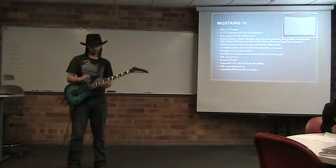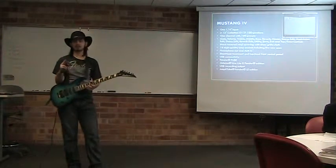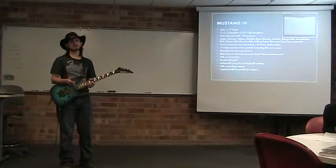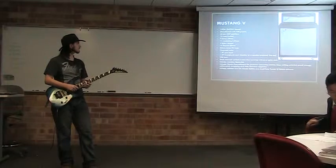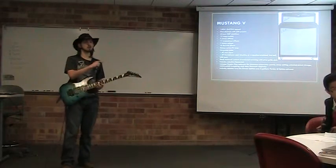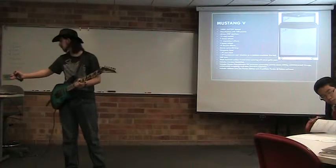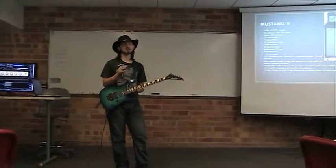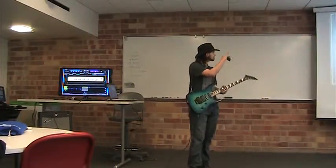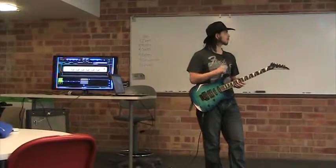Past that, there is the Mustang Four, which has two 12-inch Celestion speakers — that's 75 watts to both speakers. And the Mustang Five is 150 watts, 100 presets, an even better DSP platform, and four Celestion speakers. Now for pricing: the Mustang Floor is $200, the Mustang Mini is $130, the Mustang One is $99, the Mustang Two is $200, the Mustang Three is $300, the Mustang Four is $500 — but you are getting two Celestion speakers — and the Mustang Five is $600, which is a really great deal for a 4x12 half-stack.